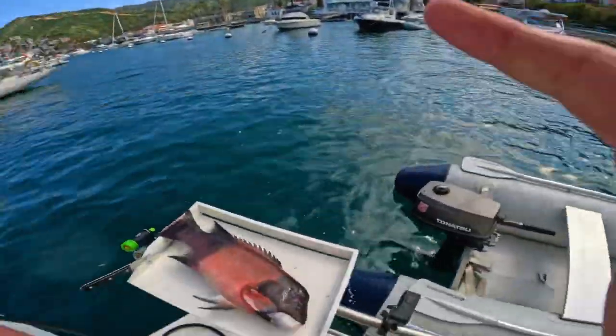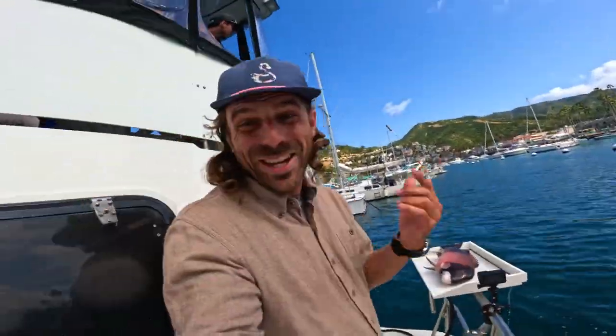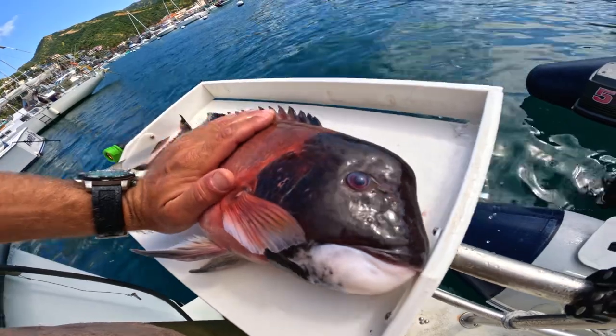Alright, I got myself a little cleaning station that I set up down here. I brought a tray, we got our cameras, we're going to show you how to clean the sheep's head. So we got two fish this weekend. One is the California sheep's head, as you can see — 22 inches long, this thing's probably about 12 pounds. Beautiful fish.